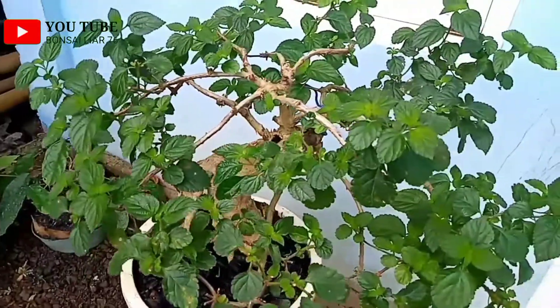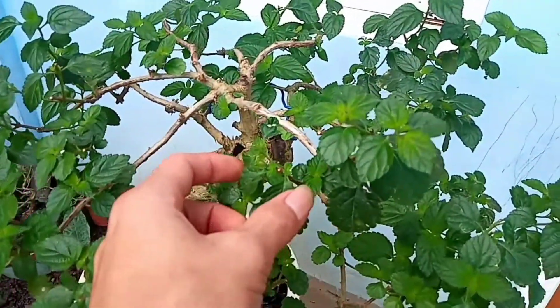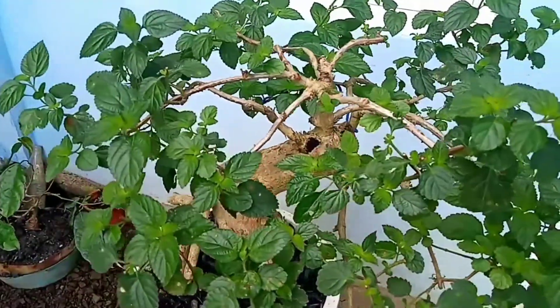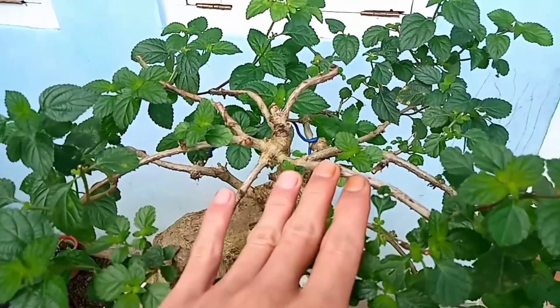Jadi ini saya sudah lakukan pemperundingan juga, sehingga untuk daunnya sudah lumayan mengecil. Untuk ukuran daunnya sudah lumayan kecil. Ini masih saya proses lagi untuk merapatkan percabangan atau perantingannya nanti.